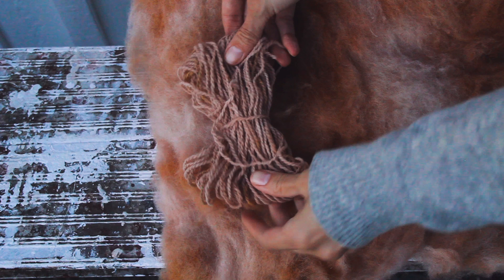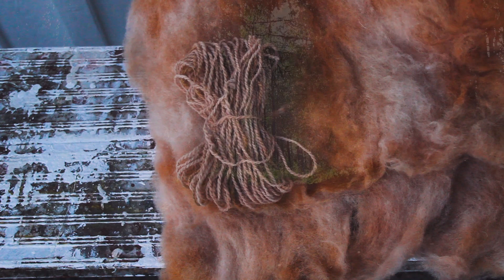I am honored to get to help my mother with the dyeing process, and I want to show you how we make the reddish-brown wool that my mother uses to needle felt mushrooms and autumn leaves with.